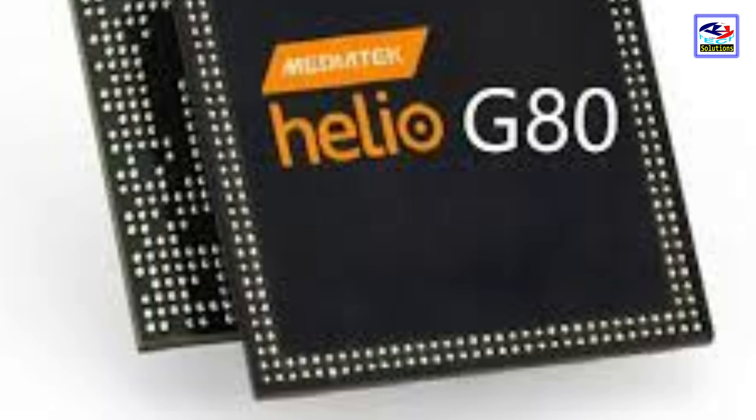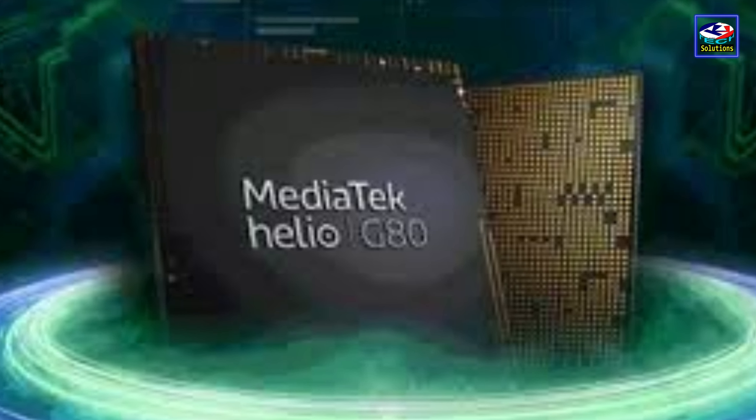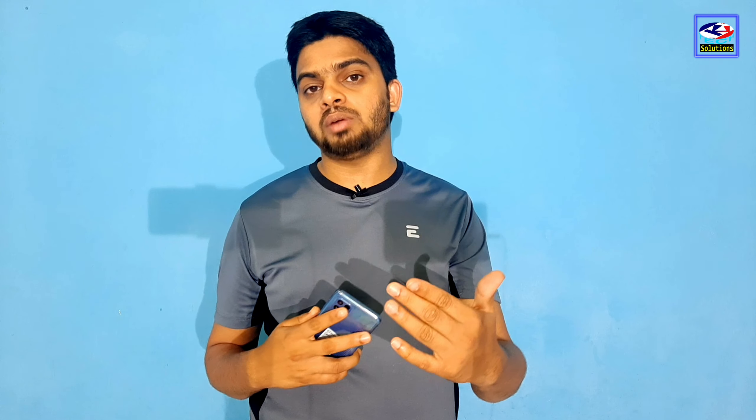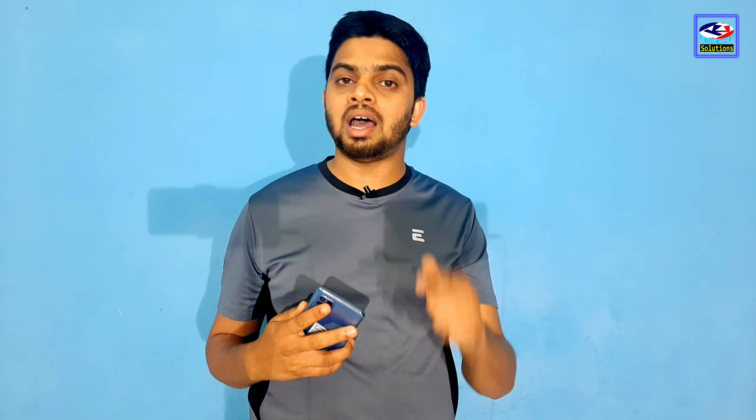The processor on this phone is the MediaTek Helio G80. It is the same chipset found in the Samsung A22 4G.